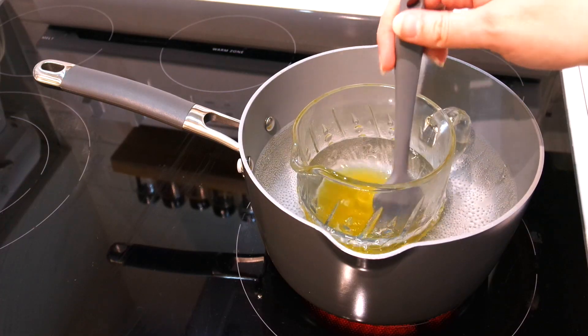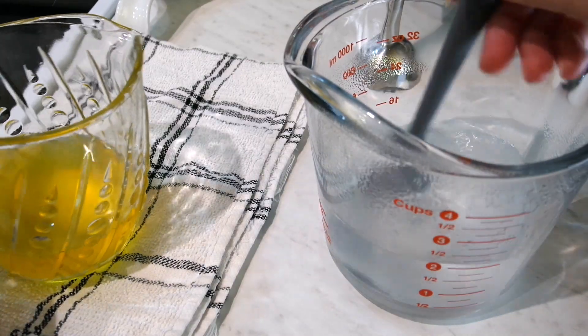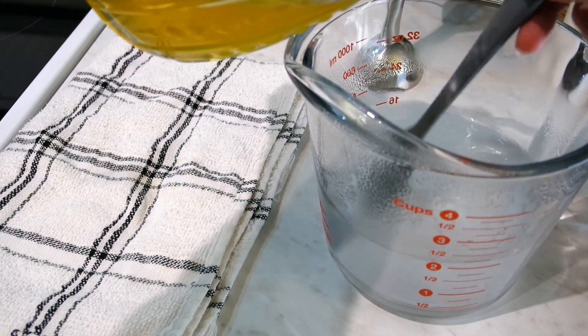Now that our cocoa butter mixture has completely melted, we'll remove that from the heat and pour it into the water mixture while stirring.